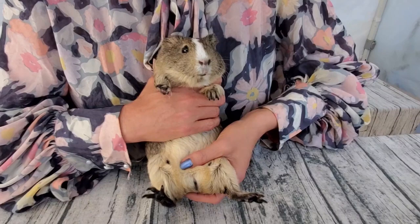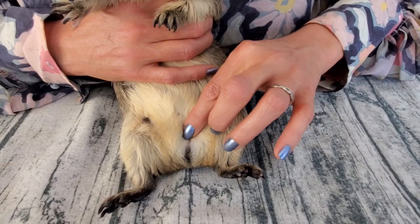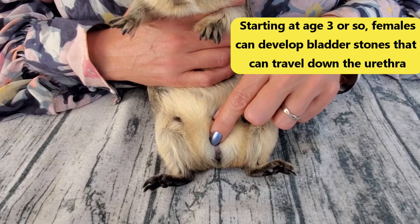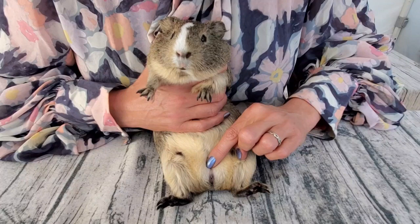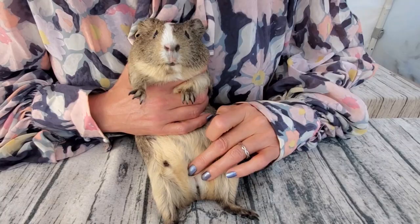Then I'm going to turn her over a little bit. What I'm looking for specifically right now is her private area. I want to check the urethra right here, and then I want to check this area because with older females sometimes they can get a bladder stone that has come all the way down and gets stuck there - and you can literally feel it as a bump. It's good to familiarize yourself with what it's supposed to feel like, so that when something's there that shouldn't be, you'll know right away.